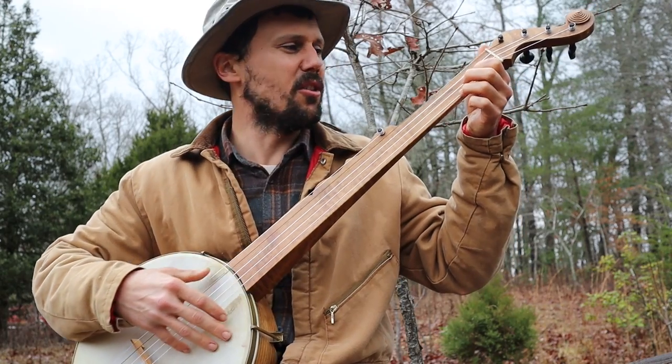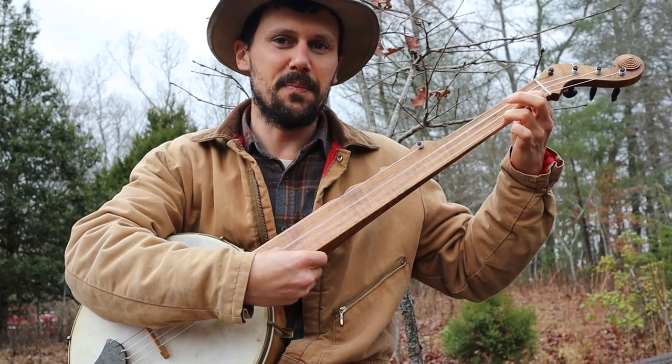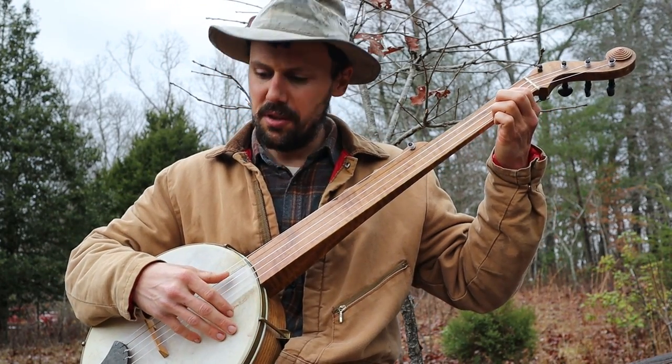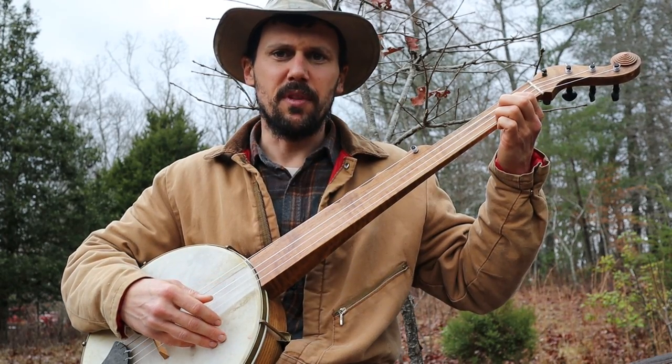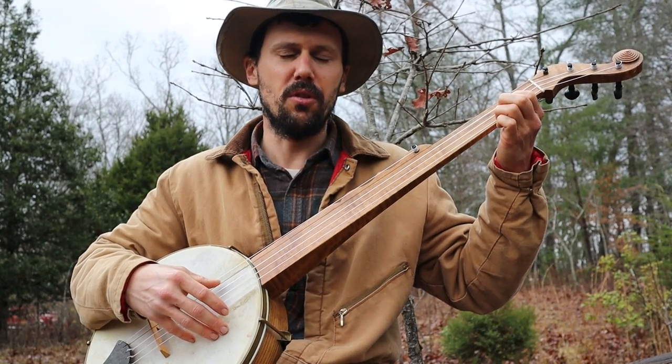Old Eddie Haggard up in Kentucky called this tuning 'two-finger C,' because you've got to put two fingers down to make a C chord. All I'm doing is striking the bass string, and it's waltz time — 3/4 — so it's 1-2-3, 1-2-3. That's 3/4.